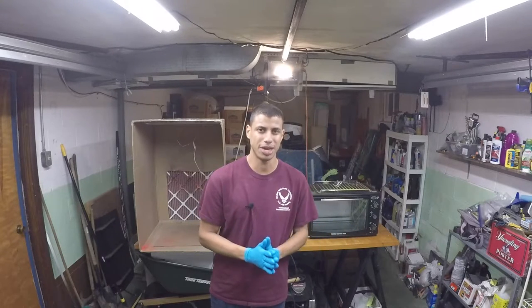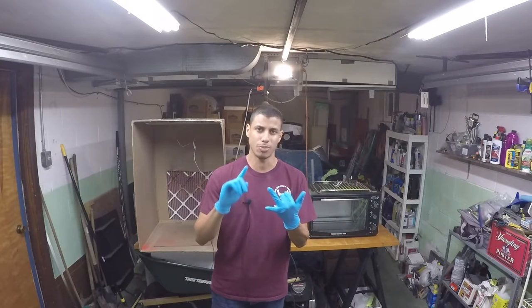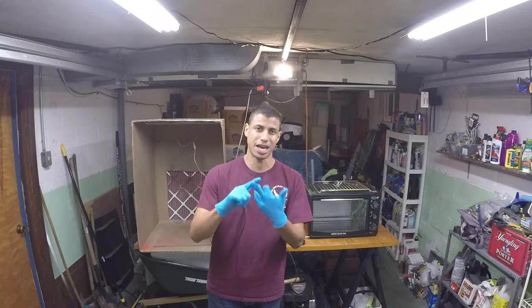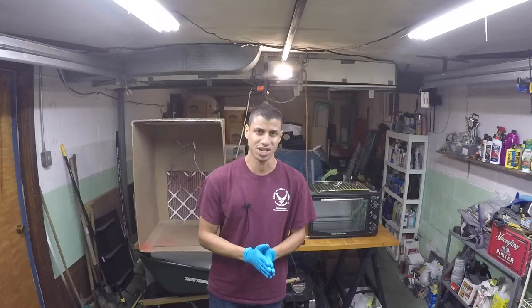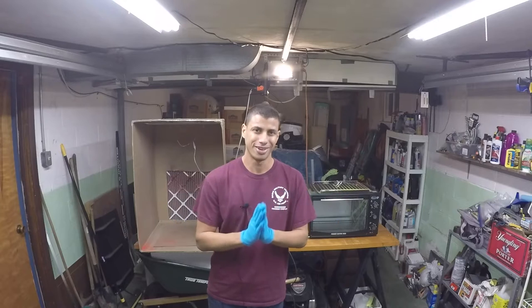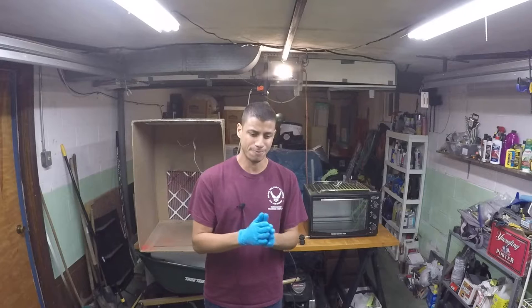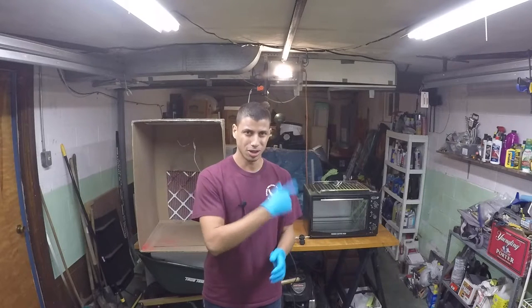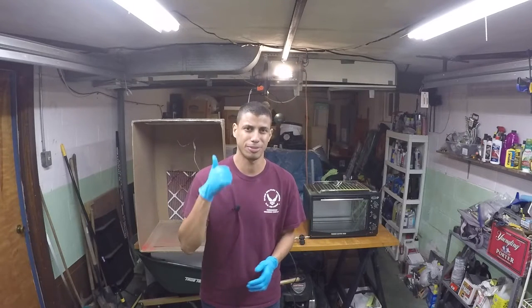I just wanted to make a short little video showing the powder coating process. Now if you saw my brake calipers video, my tow hooks video, and my Hella Supertone horns video, then you've seen the powder coating process. I don't feel that I'm really qualified to give a detailed tutorial on it, but I still think it's a pretty cool process and I wanted to show that off. So today I'm going to powder coat this tow hook, throw it in my oven to bake, and then I'll ship it out tomorrow. If you guys like this video, give it a big thumbs up and you'll see how it turns out.